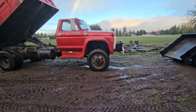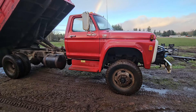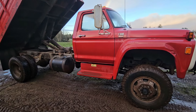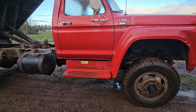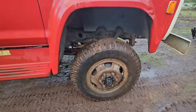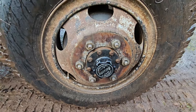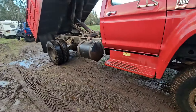Cool old 1979 F600. Has the 370 Lima in it. 26,000 GVW. Best part about the whole thing is right there — it's got Rockwell Deuce and a half running gear.